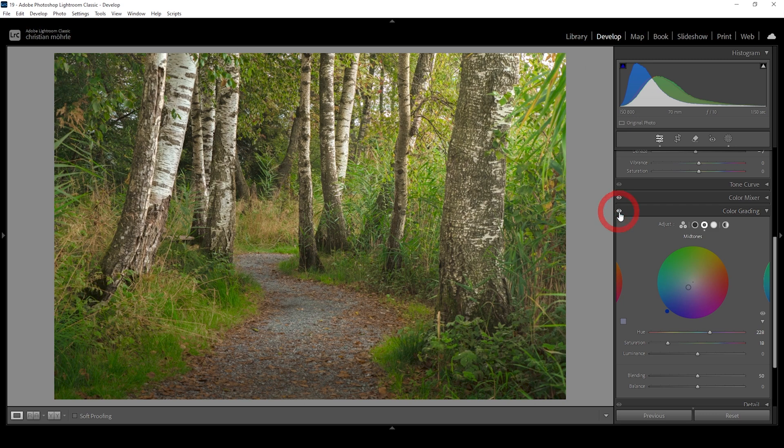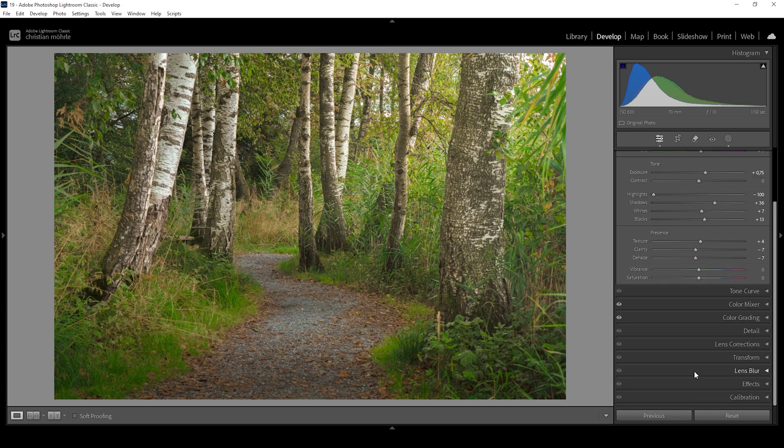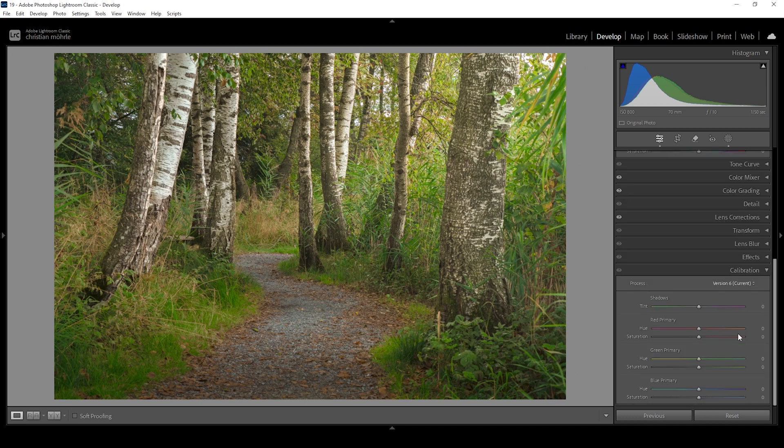Let's do some final color grading in the calibration tab. I'm always starting with the blue primary hue and saturation — I'm going to drop the hue slightly and bring up the saturation a lot for this shot, because I love this effect. Then let's bring up the green hue and green saturation as well, and I'm doing the same for the red hue and saturation. Maybe I'll tone down the blue primary saturation a bit, but I think this looks really really good.